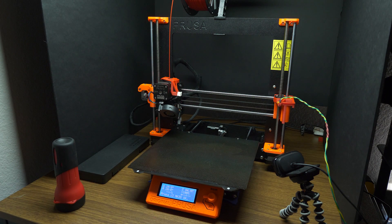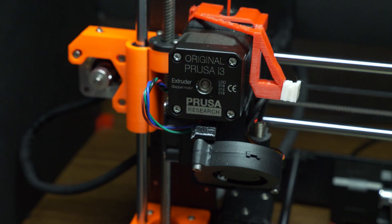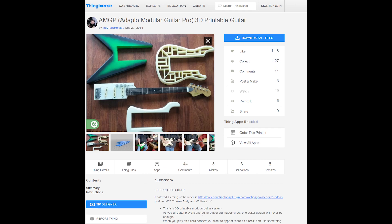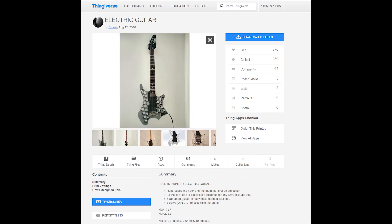One thing that I do have is this: a 3D printer, the Prusa MK3S. I've seen a lot of people make 3D printed guitars and some of them are actually pretty cool — you can go on Thingiverse and download them and print them yourself. But a lot of these are Stratocaster copies or Les Paul copies, and if I want a Strat copy I'd just buy a Strat body. So I wanted to sit down, design my own guitar, print it, and see if it actually turns out playable. Let's get started.